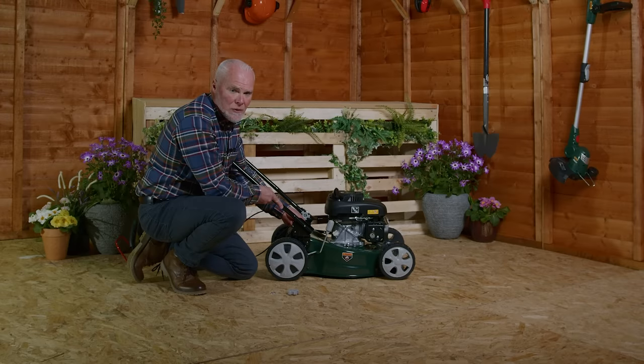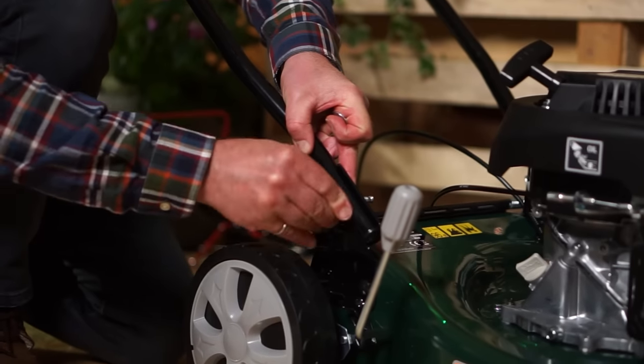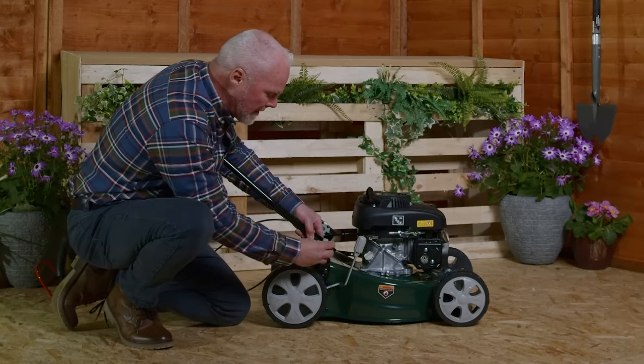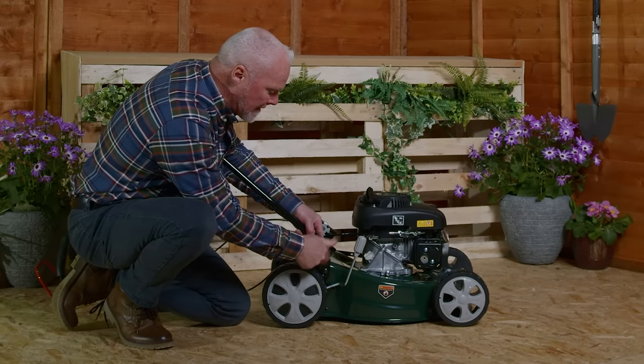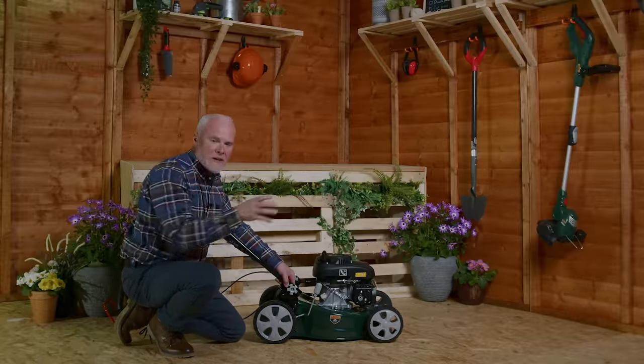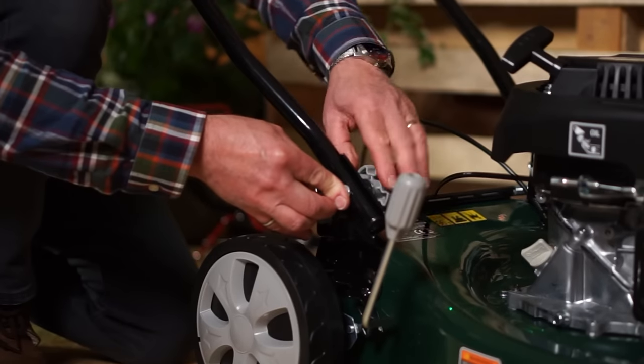We are now attaching the lower handles to the main part of the machine, pushing through the bolt, then pass a washer over the top of the bolt, then the fastener on the end and tighten until nice and firm. That way you've secured the handle nicely to the machine — repeat the same on the opposite side as we've done here.